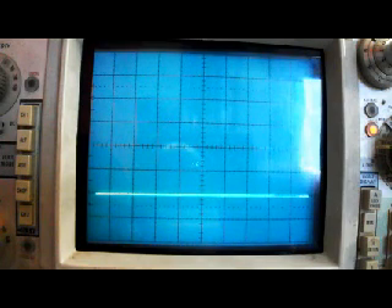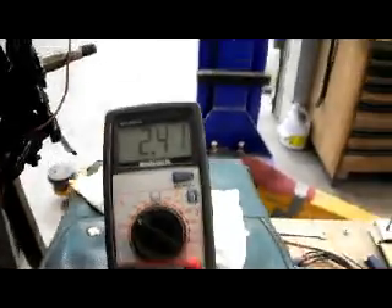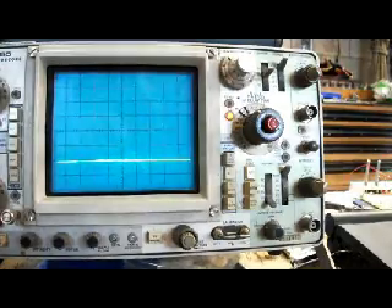The width of the pulse is 4 milliseconds, but the voltage is only 2.4 volts. And this is all I'm seeing on the voltmeter here. I'm not sure if that's enough to trigger the igniter on the leading coil or not.